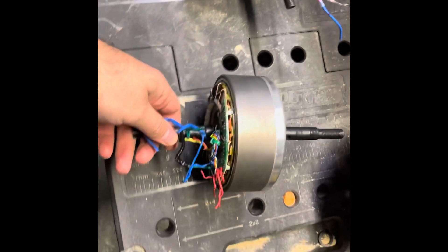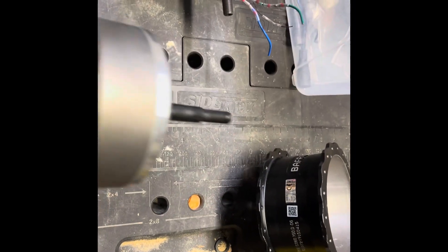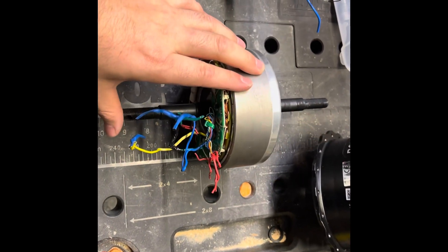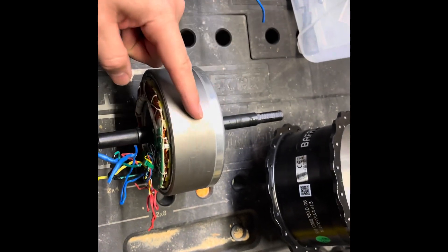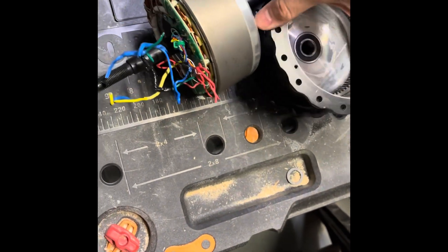The housing is on this side, so you can pull out the motor from this side, which is the rotor side. That means the bike is going to want to spin that way.